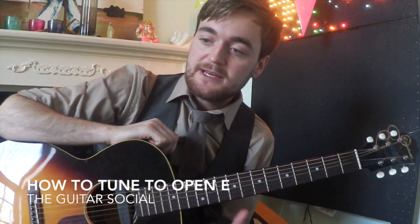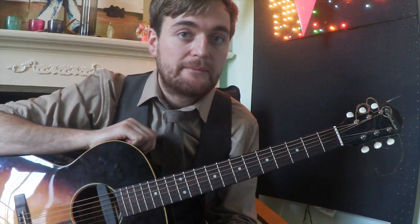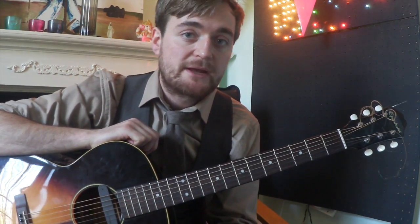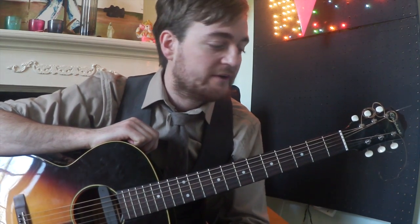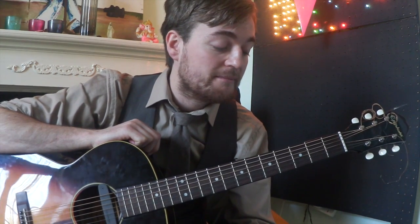Before we start playing songs in open E, we need to tune our guitar to open E. What we're aiming to achieve is tune all strings so that they make up the three notes in the E chord. The three notes in the E chord are E, G sharp, and B.